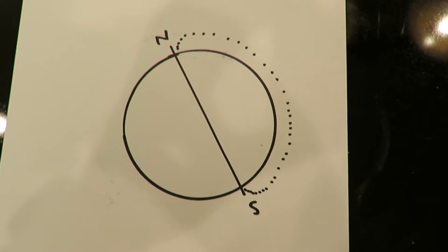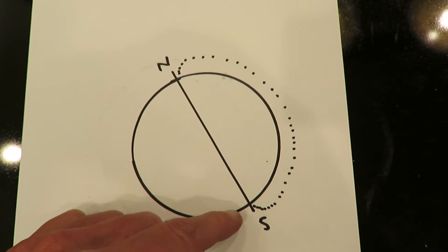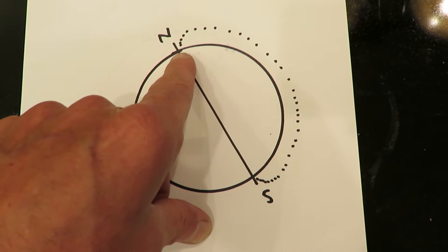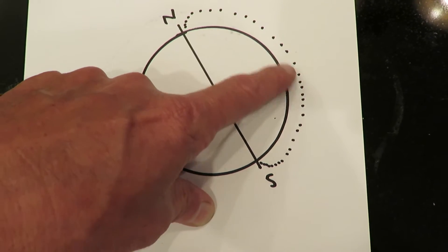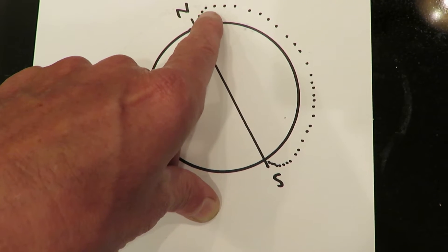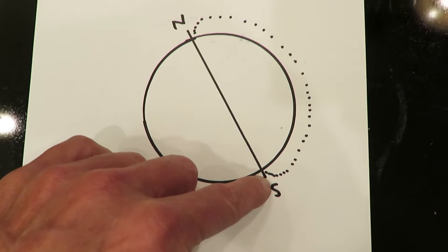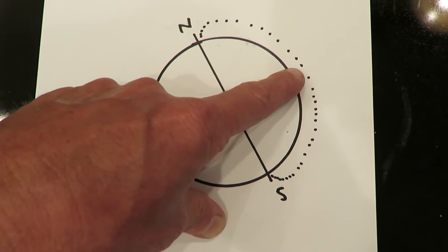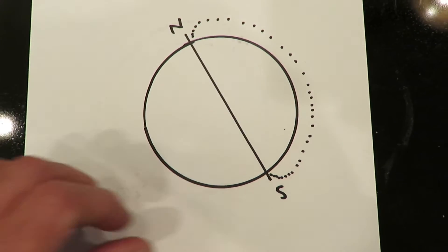The Earth is basically a magnet with a north pole and a south pole, and magnetic lines of flux go from the south pole up to the north pole. Near the Earth's equator, the lines of flux are horizontal, but as you get towards the polar region, the lines of flux become more vertical. At the poles, the line of flux is almost 100% vertically oriented, and at the equator, almost 100% horizontally oriented, and in between, there is both a horizontal and a vertical component.